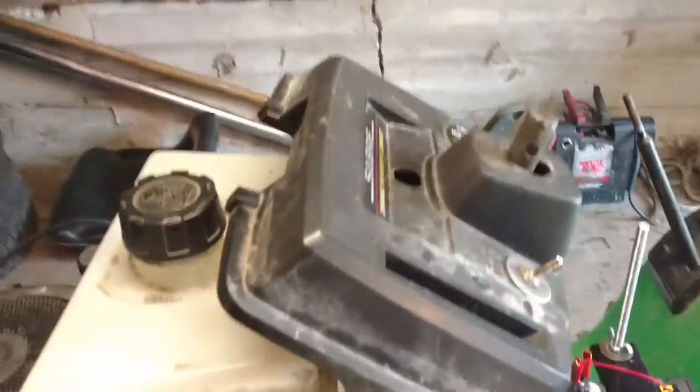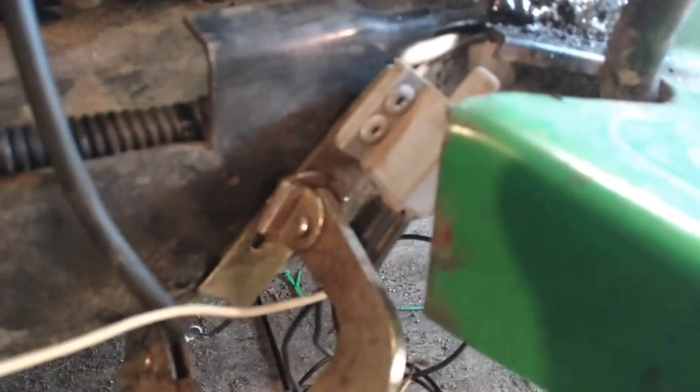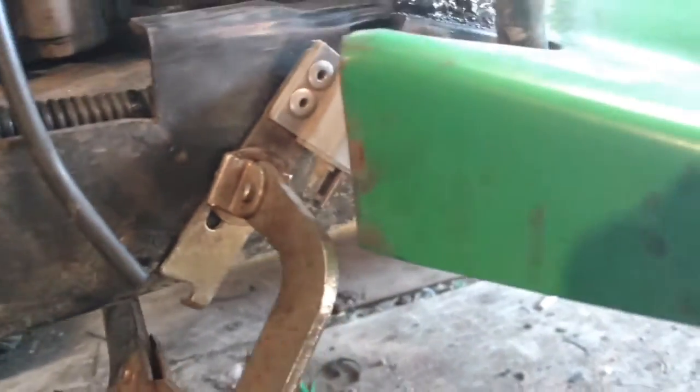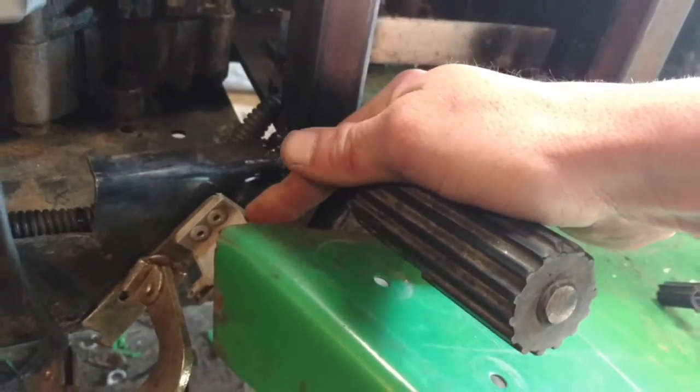That runs up to that toggle switch. I am going to be running tail lights — just going to run them off of this switch right here, which could be any type of engaged-type switch for a mower. It's just got two poles on it. This one happens to have three wires but two prongs. I'm just going to have to put a little rod so when I push the clutch all the way in, it'll push this in.